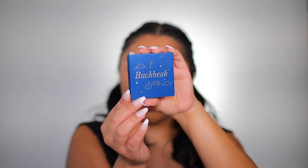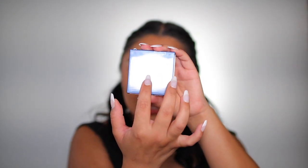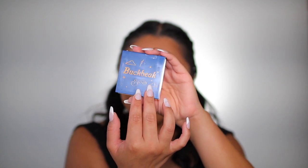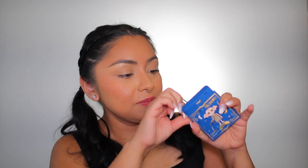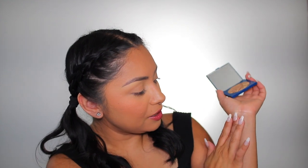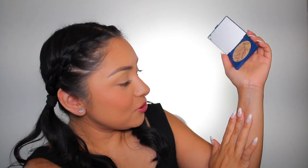Next we have the Buckbeak super shock highlighter — this is what the packaging looks like, it's plastic and reflective. The name itself is reflective too, which is pretty cool. Here is the highlighter — very creamy. And then this one is the Dobby super shock highlighter. I think this one is going to be the kind of color I like to use for medium skin tones — golden shades look the best.